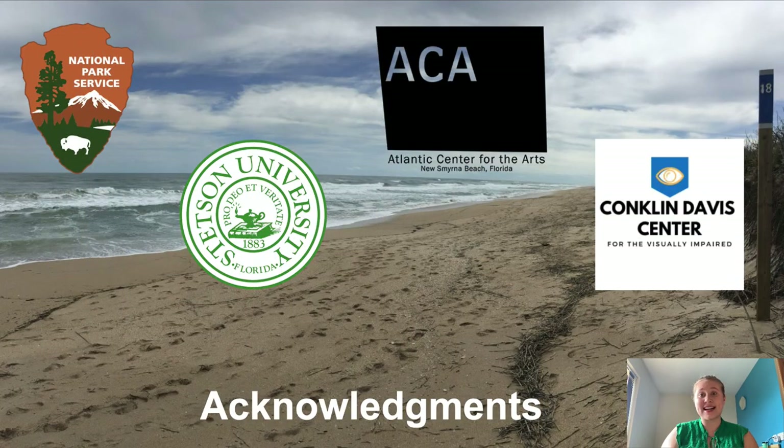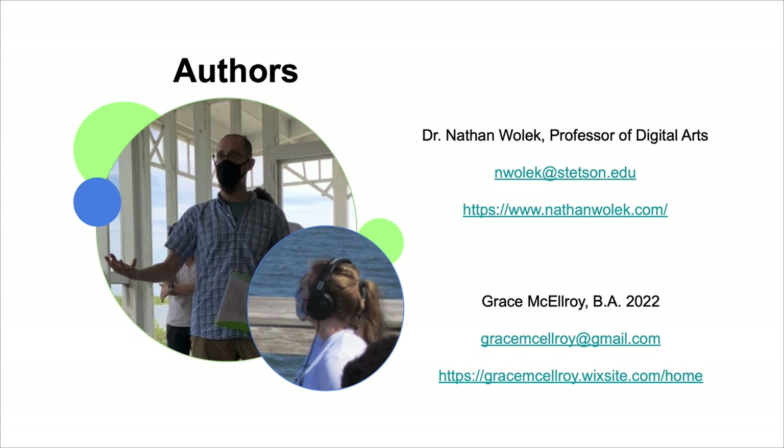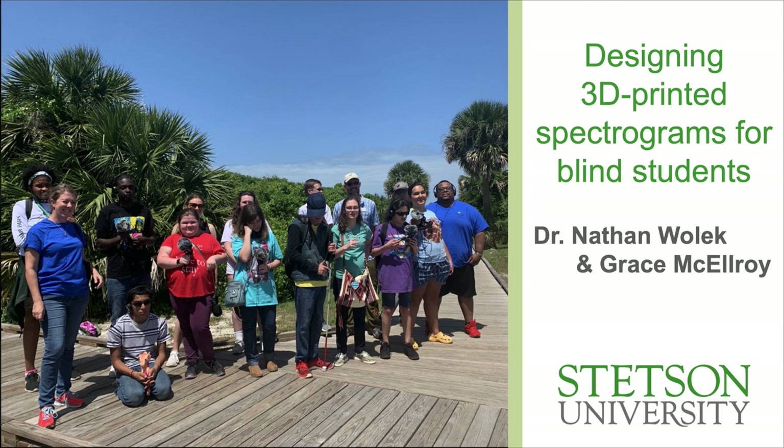We'd like to take a moment to thank our wonderful partners and sponsors throughout this program: first and foremost the National Park Service Night Skies and Natural Sounds Division, as well as Stetson University and the Innovation Lab where we printed our models, and the Atlantic Center for the Arts and the Conklin Davis Center for the Visually Impaired. Don't forget to check out youngsoundseekers.org and feel free to message us with any questions. Thank you to ICMC for programming our paper and giving us the opportunity to share this project. We hope it's useful to other people in their teaching, and we're excited to build this collection out into a robust set of 3D printable spectrograms for teaching basic sound concepts.